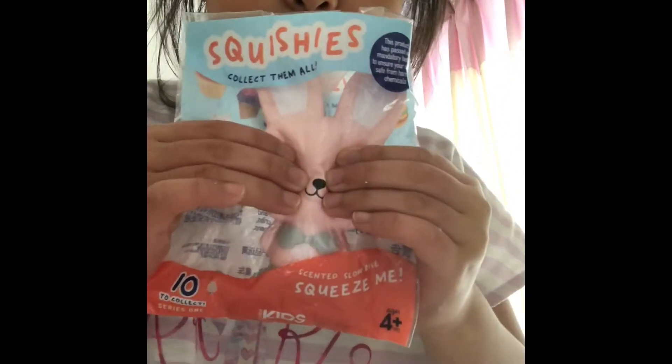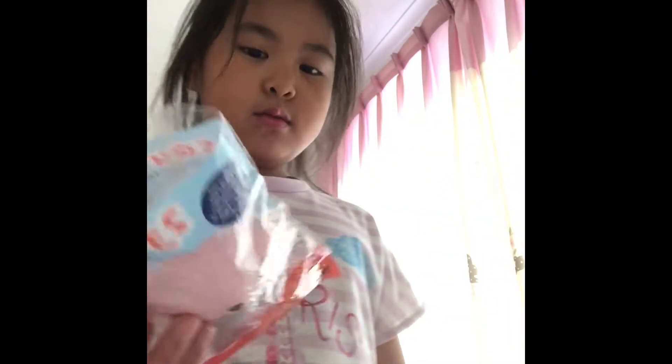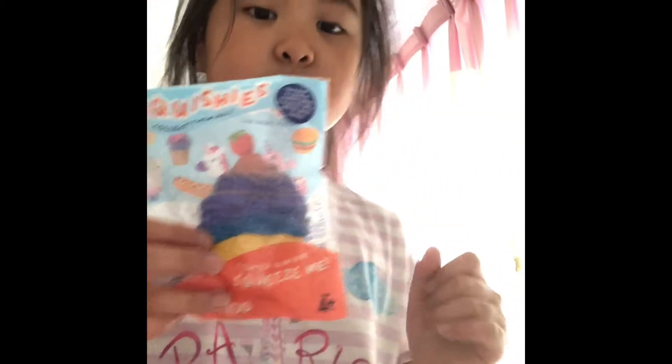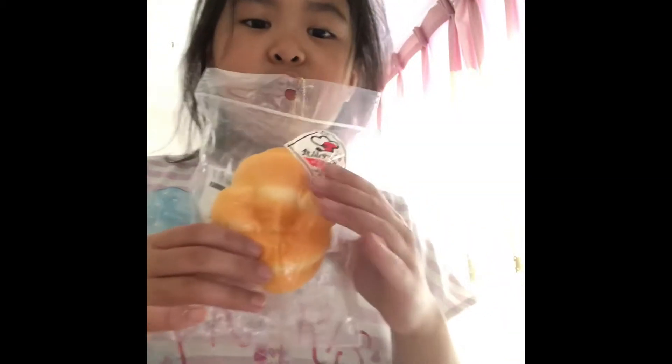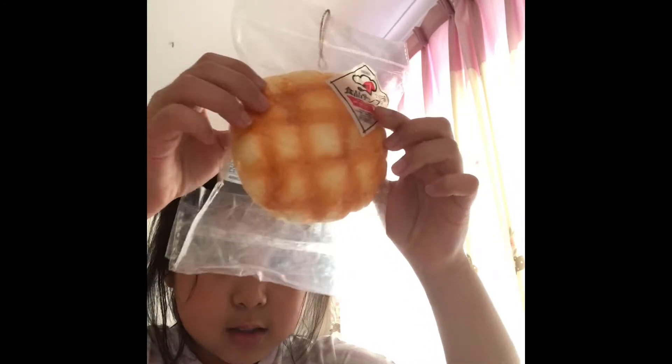This is my other tub of commons. First, I have this — it smells like watermelon and it's not licensed. Then I have this galaxy ice cream that's really airy, slow rising, and soft, but doesn't really have a smell. This one's from Dicer — it's my favorite common squishy because it smells so good, is so soft and slow rising. It smells like buttercream cake. And this is the same except it's a bit more dense and not that slow rising, but it has the same scent.